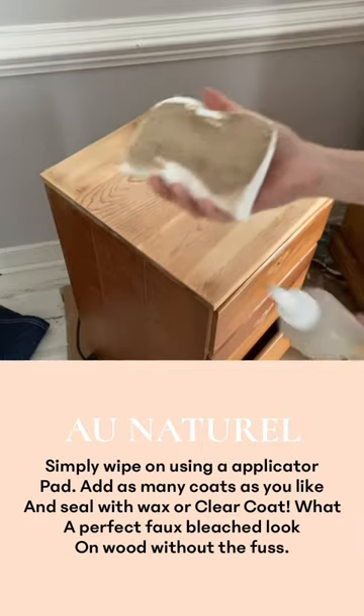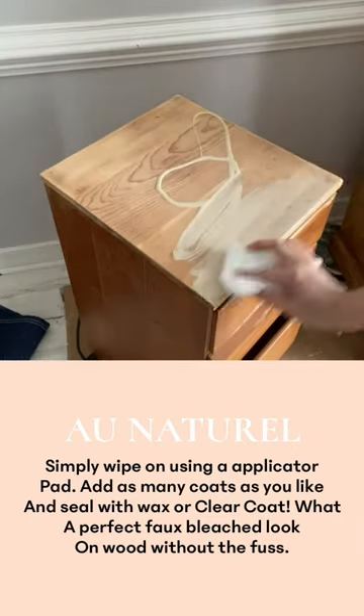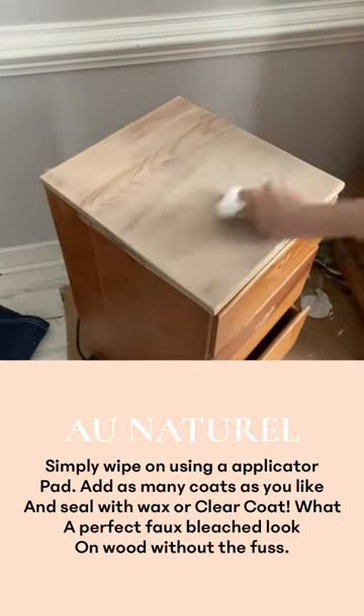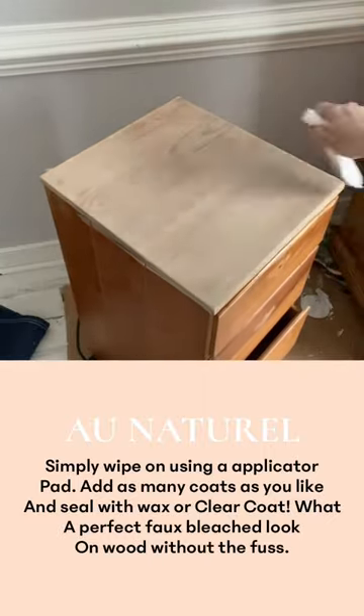Just wipe on your bare wood with an applicator pad or a soft cloth and you're ready to go. Apply as many coats as you like and seal with clear coat or wax.